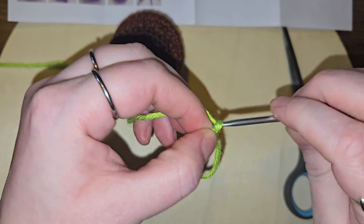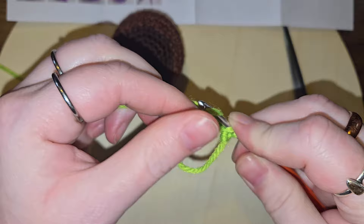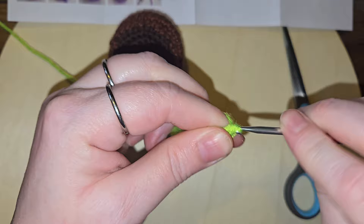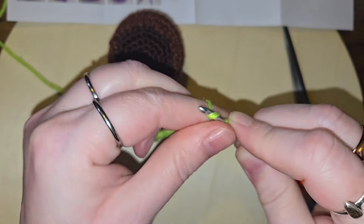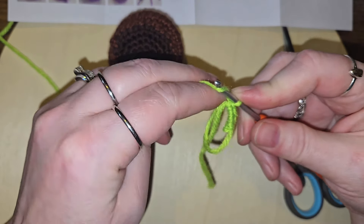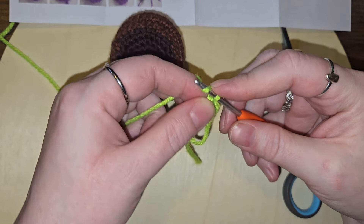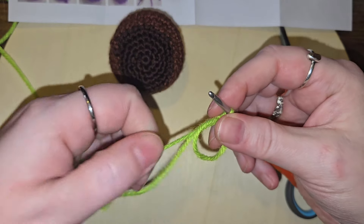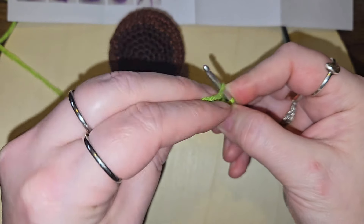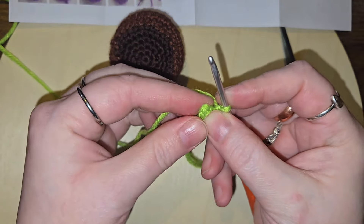One, two, three, and four. One chain. I'm supposed to — I get it — I've got to pull this together. I'm gonna chain it, and then in the first stitch is where I put four increases, I suppose is what that means.